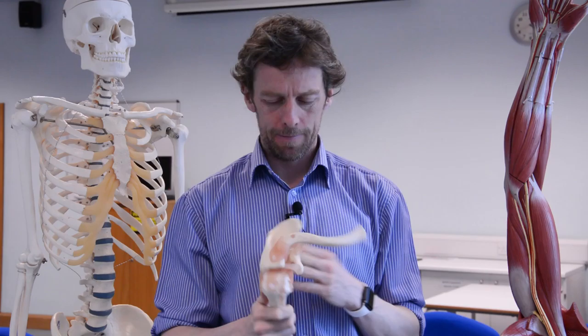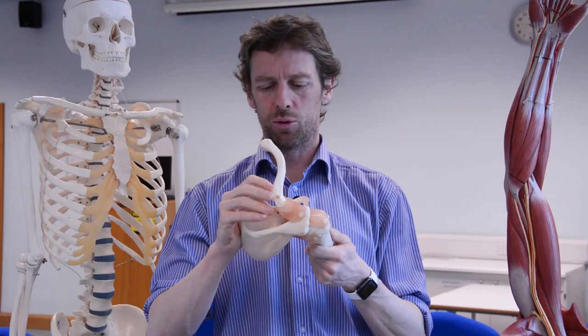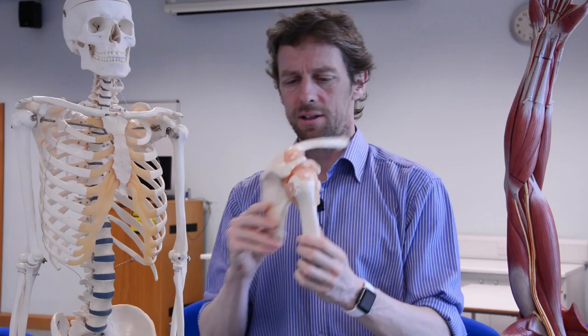Hello, welcome back to the Anatomy Lab. The last couple of videos we've been talking about the shoulder and we've been getting deeper and deeper, so today let's get straight into the deepest part - the bones of the shoulder and the pectoral girdle. We've been talking about the movements and the muscles, so let's have a look in a little bit more detail at what's involved, what's being moved.